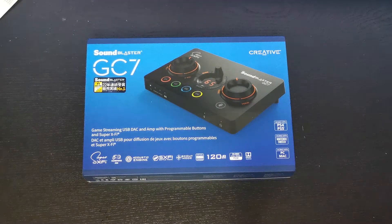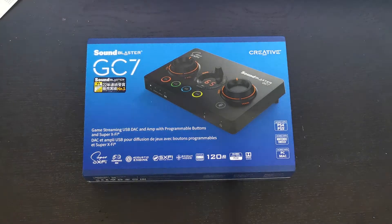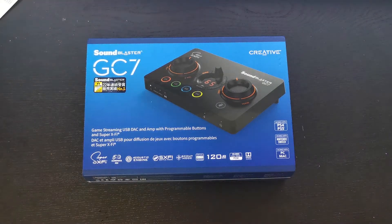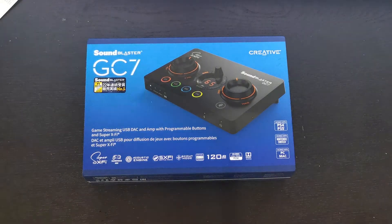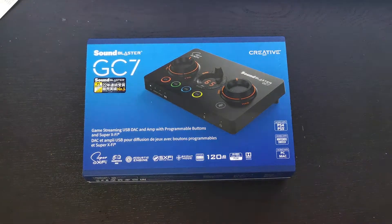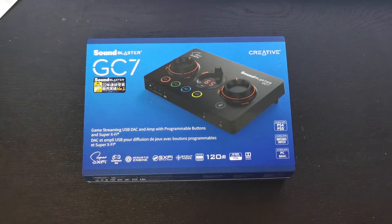I'm going to upgrade and also pair it with my Sennheiser PC38X. If you guys haven't checked my video on the PC38X, do check it out — I'll link it above. So I just purchased this today, super excited. I went to the store and bought it, didn't buy online. So guys, let's go ahead and unbox this bad boy!